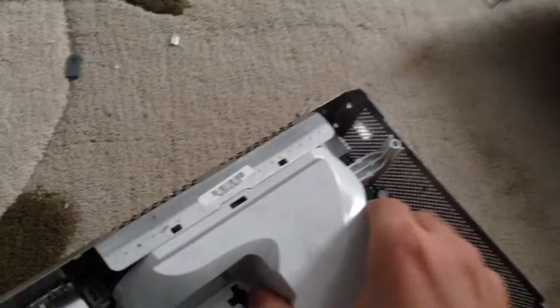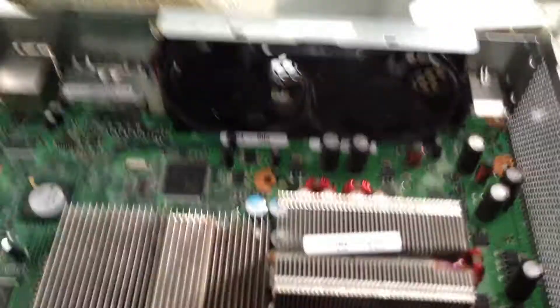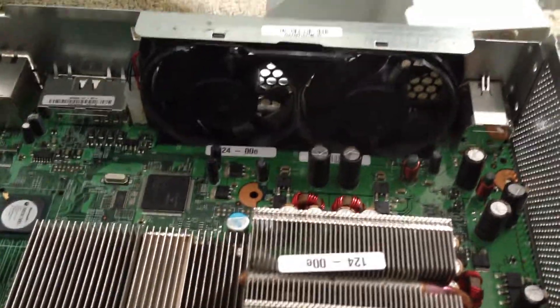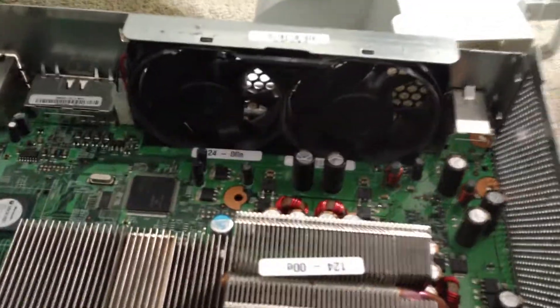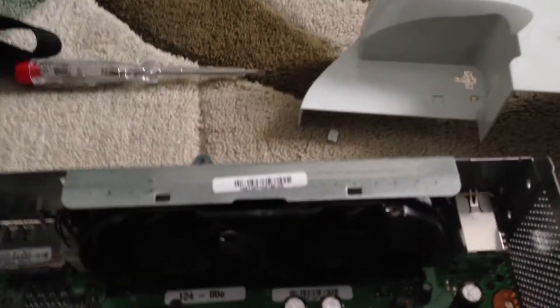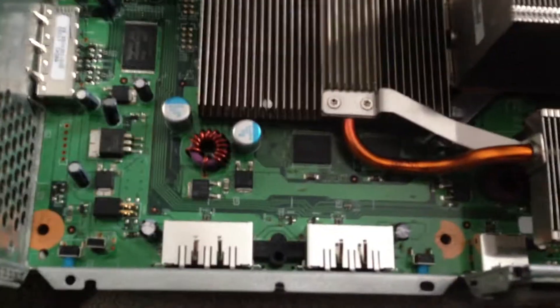Oh, what's this? Let's see. Can you see it? Okay, there are two coolers, two small ones. That's at least what you heard — this rotating sound was from there.